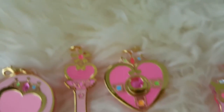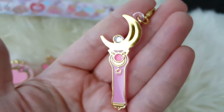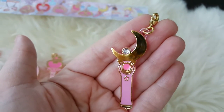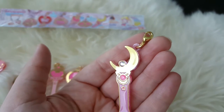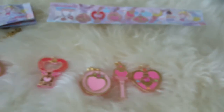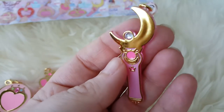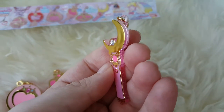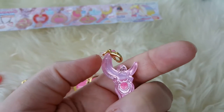The charms themselves are quite shiny and quite large — about an inch and a half. They each come with a little clip that can be used to attach them to the chain, which comes with the Crystal Star Compact only. So if you were to get these out of a capsule machine, you wouldn't be able to attach them to a bracelet unless you got that one. These cost about 300 yen each and were released in October of 2016, which is about $3 US, though exchange rates may vary.